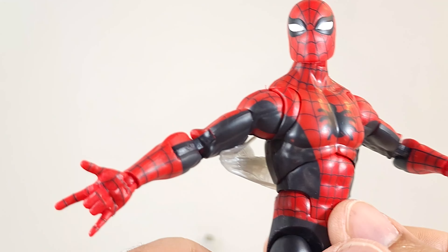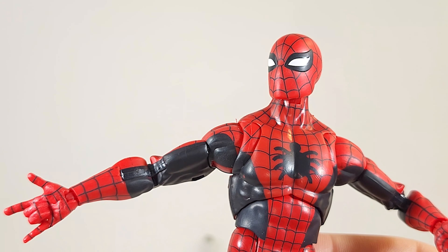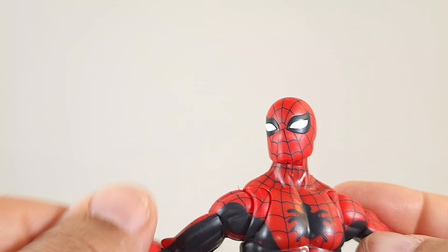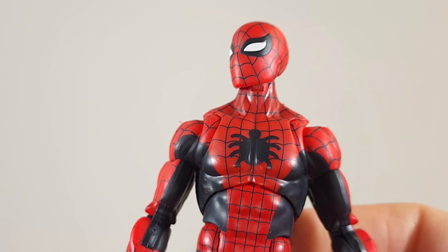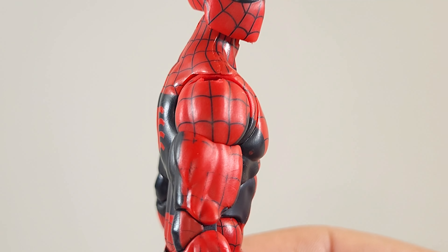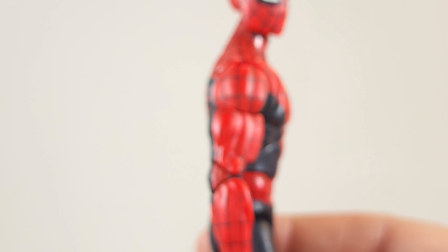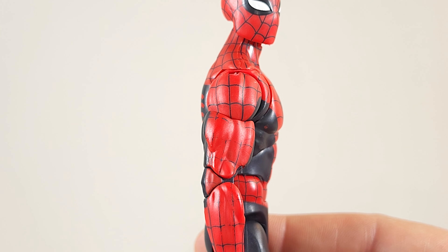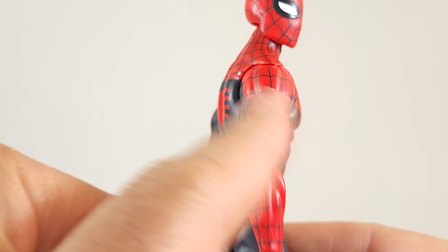Right off the bat, not a fan of these underarm things — they don't really stay in and they look funny from the back. So the QC on this guy is awful. I'm very disappointed. You know how I get when I'm mad — my reviews get shorter. Look at his arm: lines are rubbed off. This is brand new out of the package. I busted the tape and I got it from a local store I trust, so I know it's not used, but his lines are rubbed off.